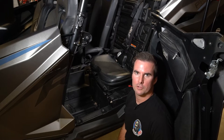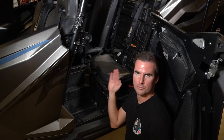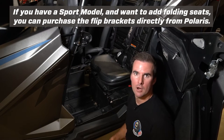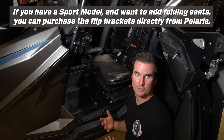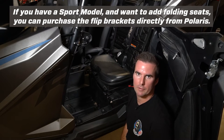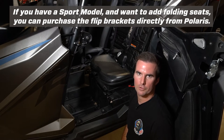You can install PRP seats into a Pro XP, Pro R, or Turbo R that has the folding seats or just the standard fixed seats. With the standard fixed seats, they're not going to magically fold — you still need to have the folding bracket for them to work. So our seats will be fixed in place, just like your stock ones are.